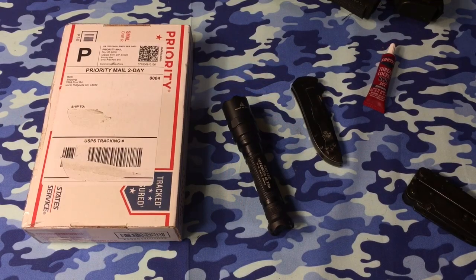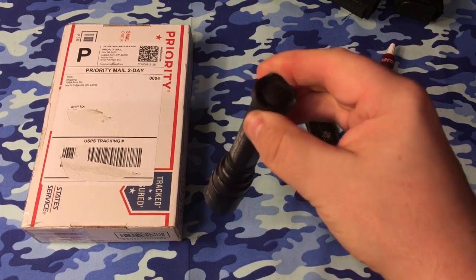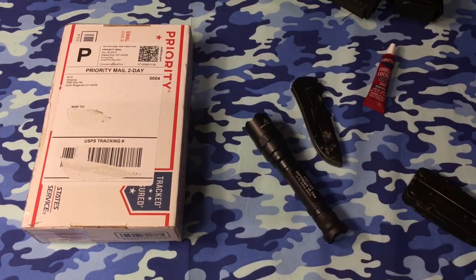Alright guys, it's time for an unboxing. This is from Raven Concealment. It's the belt holder for the Surefire E2D Defender, so let's get right into it.